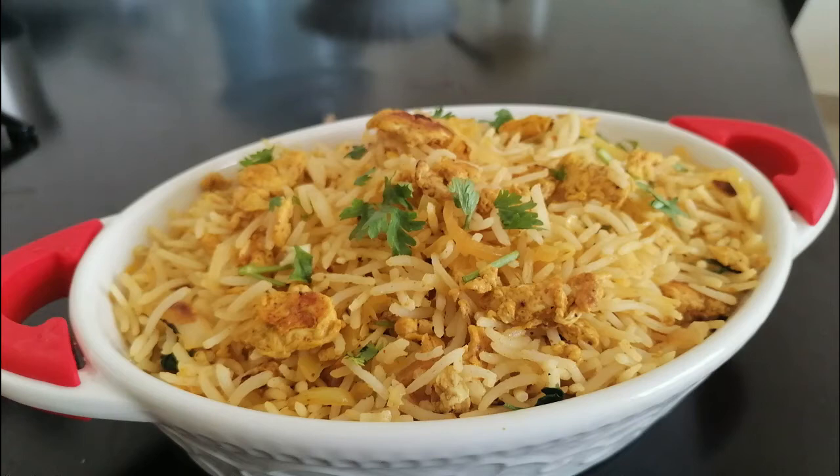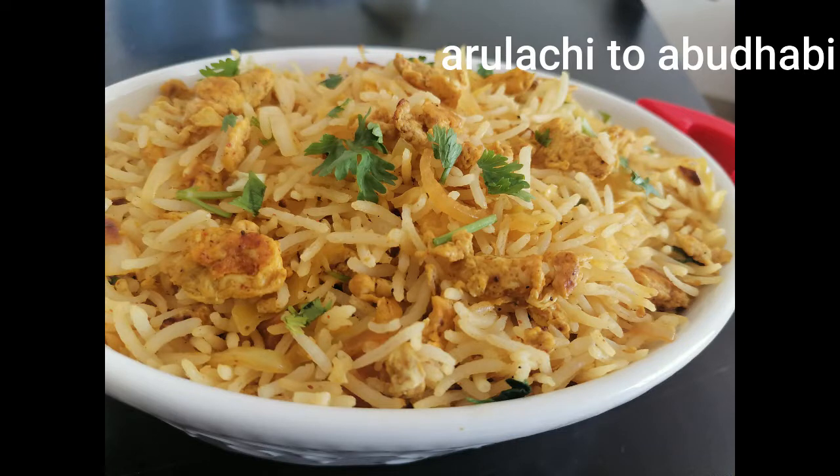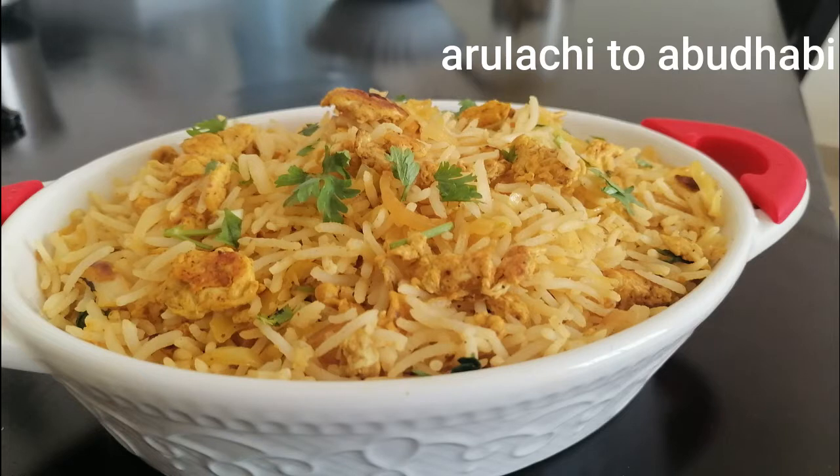Hello friends, welcome to my channel. In this channel, I will show you how to do a lunch box recipe. If you are in the office, this will be very useful for you. Try it.